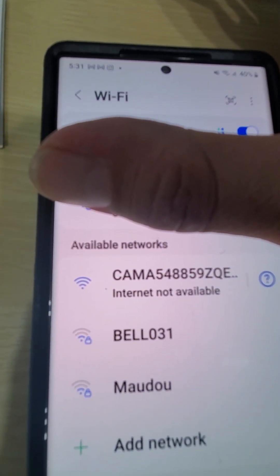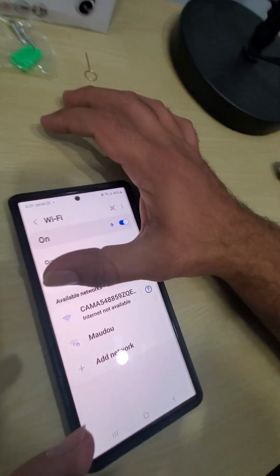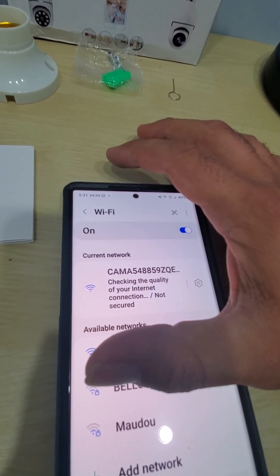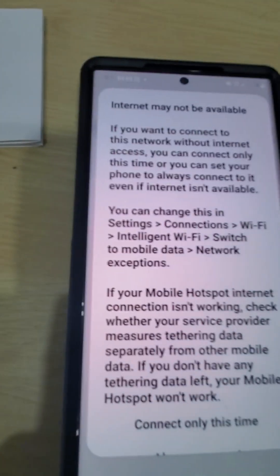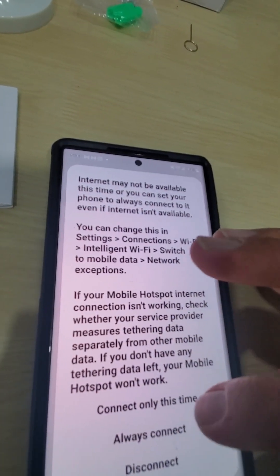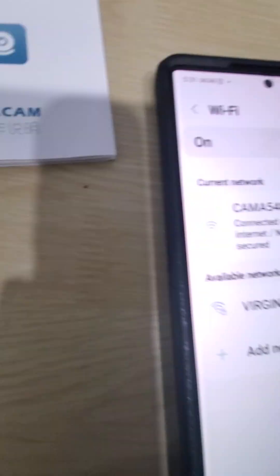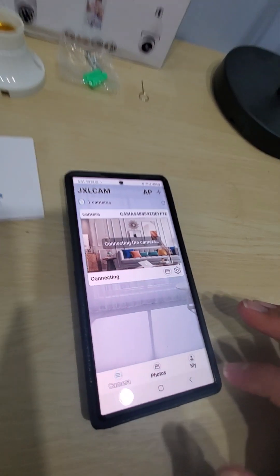You're going to see CAMA and a number — that's this one here, guys. You want to connect to this, and then in a couple of seconds it's going to give you a message saying it might not be available. You can read it if you want, just push the first one that says 'connect only this time.'